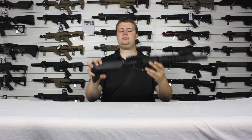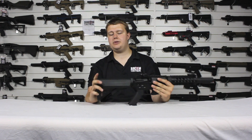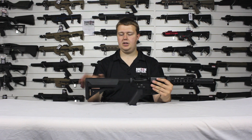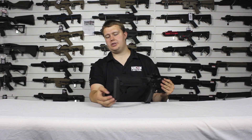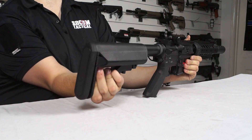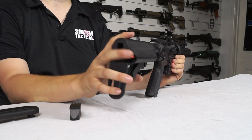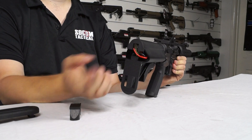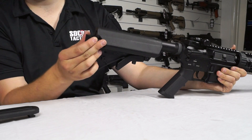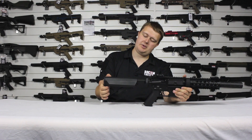Starting at the back, we've got our stock pad here — a bit rubberized, nice texture. The stock is adjustable between multiple positions. If you want to access the battery compartment inside the stock, simply push the buttons on the side and the back plate comes off. Then pull out the cover plate and in there you can see the battery storage. Nice and simple — slide in your batteries. There's plenty of space for single sticks or crane sticks, whatever you wish. Nice, spacious, easily fitting.